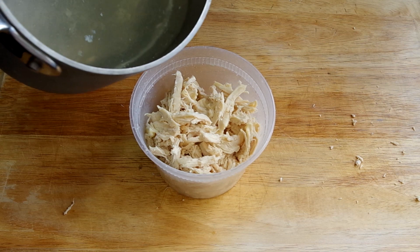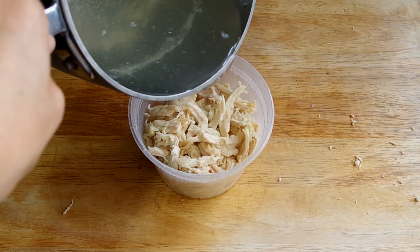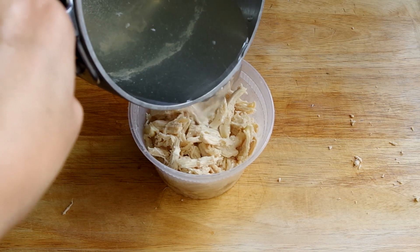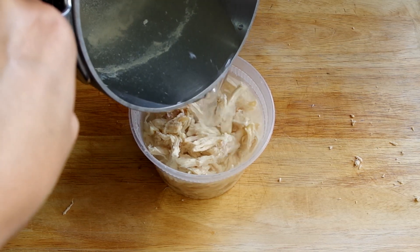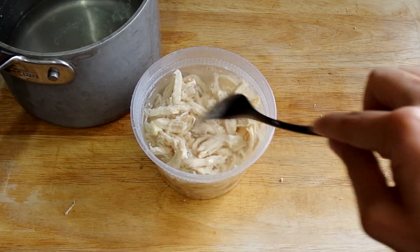Now for the storage. After you've cut the chicken how you like it, pour the cooking liquid over the meat and store it in the fridge. You can also freeze cooked chicken this way, so it's worth cooking a lot at one time and saving for later what you don't immediately need. The chicken will be fine for five to seven days in the fridge like this.